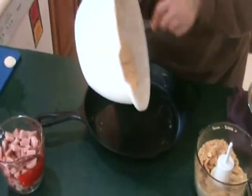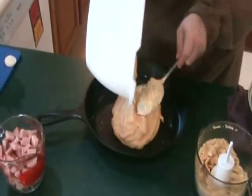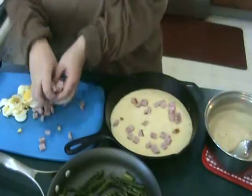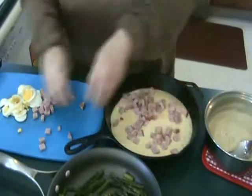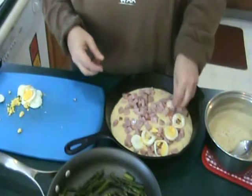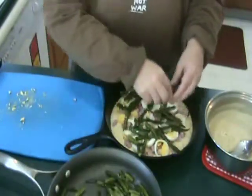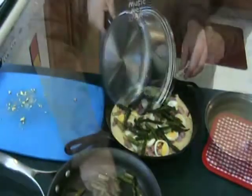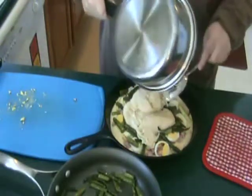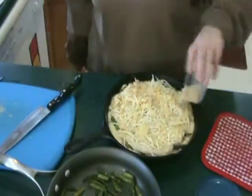Spread cornbread mixture into a greased cast-iron skillet. Place ham, eggs, and asparagus over the cornbread. Pour cheese sauce over the asparagus. Top with crushed crackers and bake for 35 to 40 minutes.